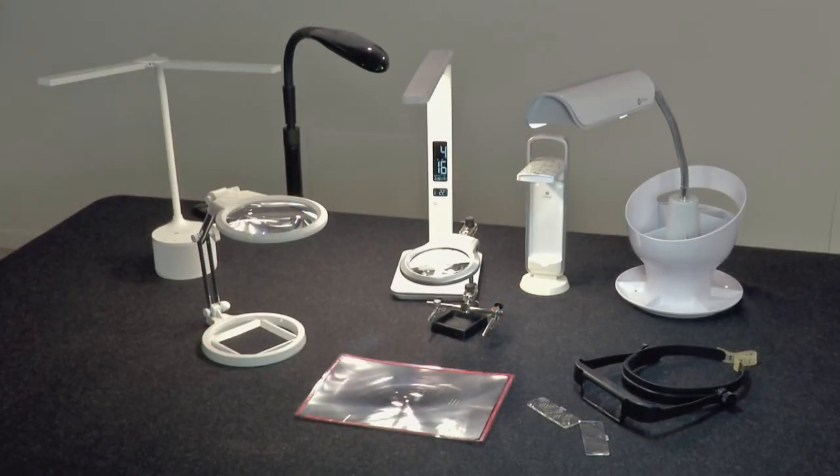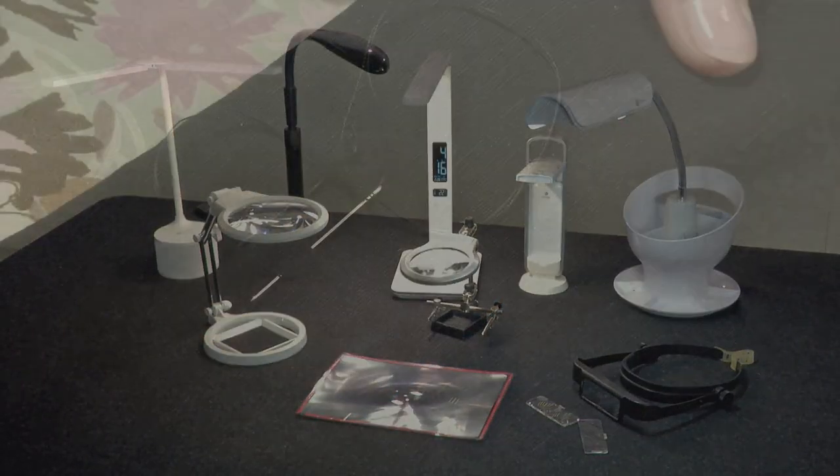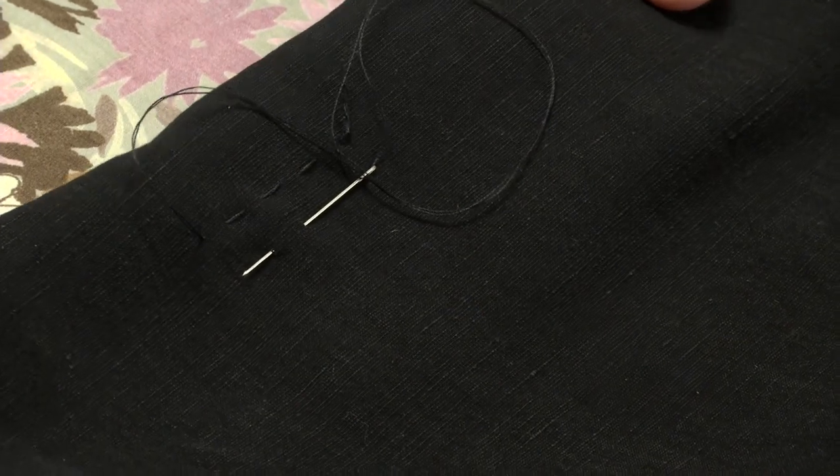Whether you usually enjoy or avoid hand sewing and other close work, you'll be happier doing it when you have a clear view of each stitch.